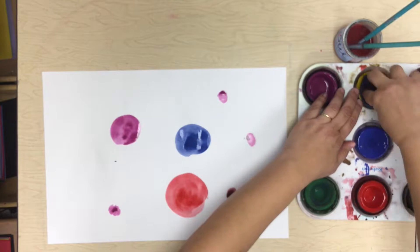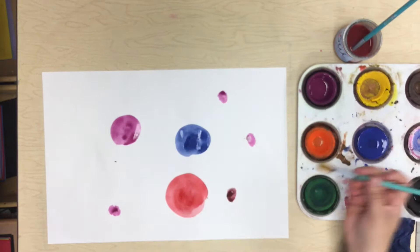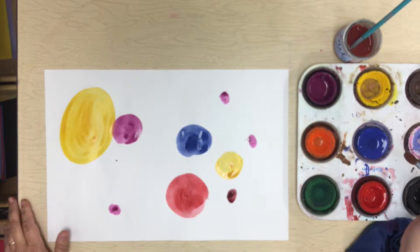My yellow's kind of yucky. I'm going to get my towel and just wipe it clean. Find a new spot on my towel that's nice and clean, and then fold that up into a new clean spot for the next time I need it, or when my partner needs it. Spin my brush around. Nice big dot with the yellow — I want a nice big one there. It's okay if it overlaps my other little purple dot there. That's totally great.